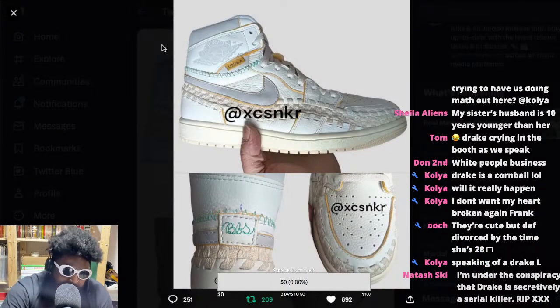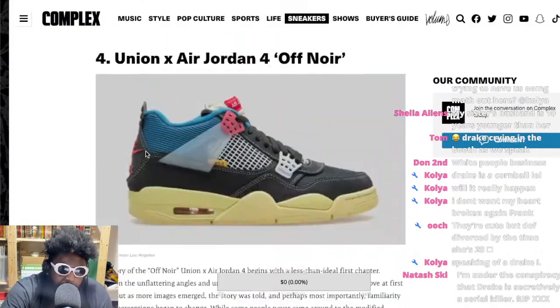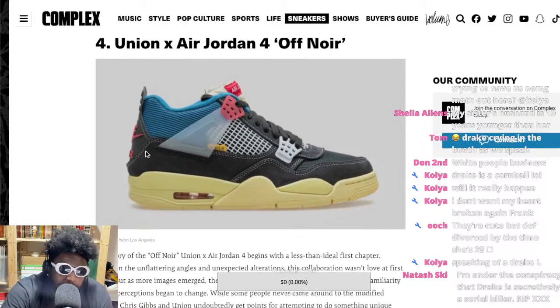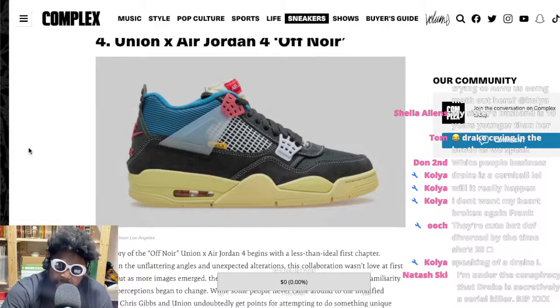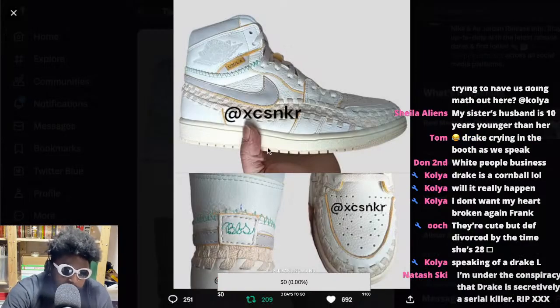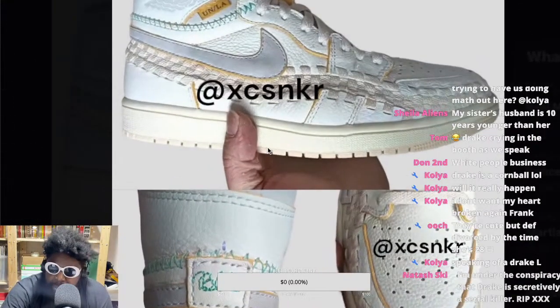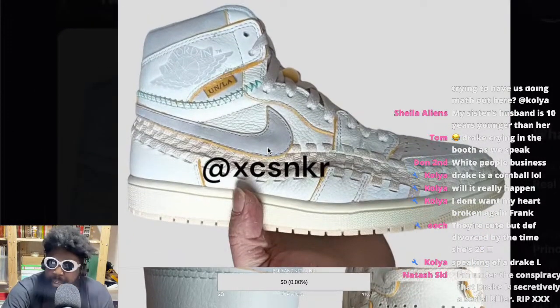I'm curious to see what happens because Union Jordans overall — the same thing happened with the Jordan 4s. When they initially leaked, a lot of people didn't like them. But I definitely think the Jordan 4 Unions are one of their stronger collaborations. People didn't like them initially because they didn't look like the Jordan 1s. So I'm curious — will all this kerfuffle online and people spitting their dummies out matter when they actually drop? Are these going to sell out?